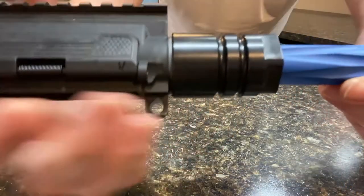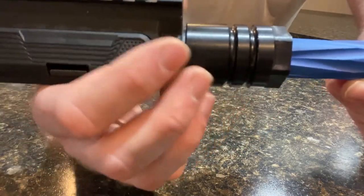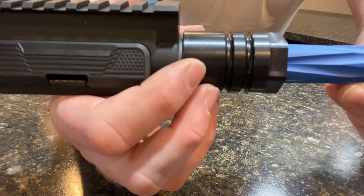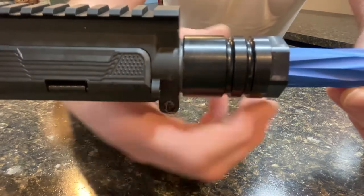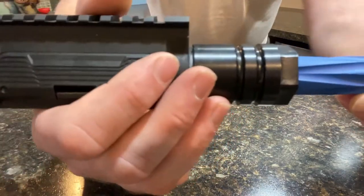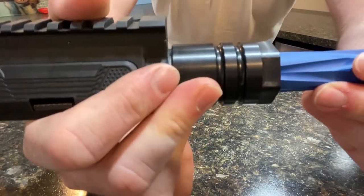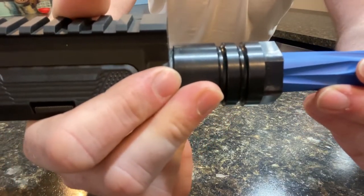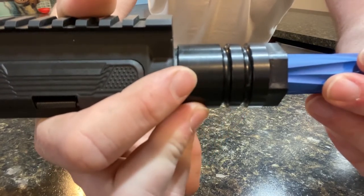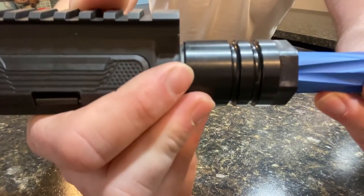The fact that you don't have to time this is huge — for a lot of people, timing the barrel nut is maybe the most critical and hardest part of putting together your own AR-15 or AR-style weapon. This takes all that fine tuning on a heavy-torqued barrel nut to get the timing right totally out of the equation, so it makes this really easy to install. That's pretty cool.